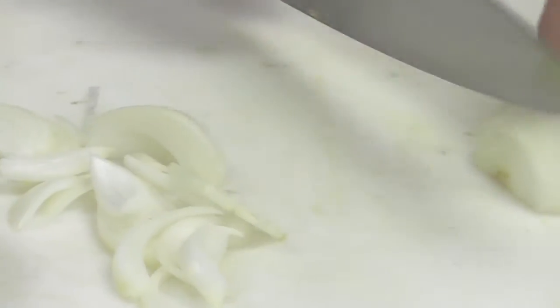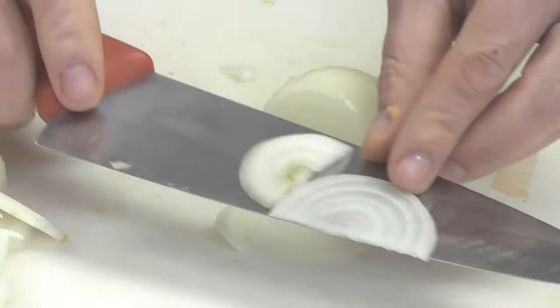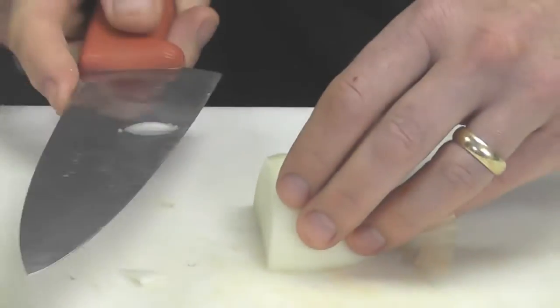You can also take your onion, slice it from the top, just to make very uniform half moon rings.